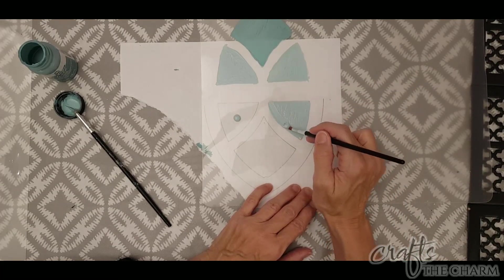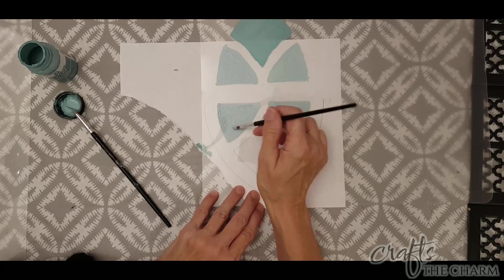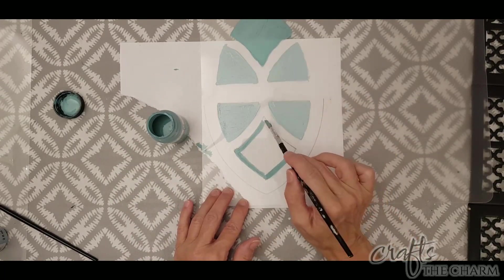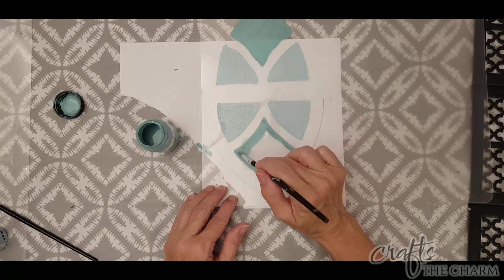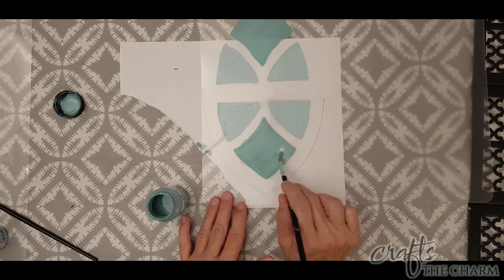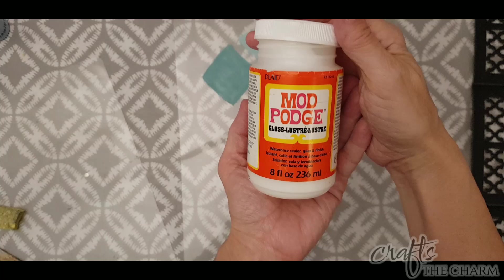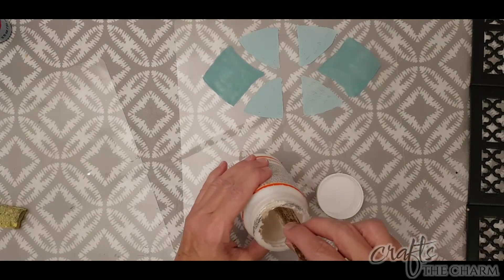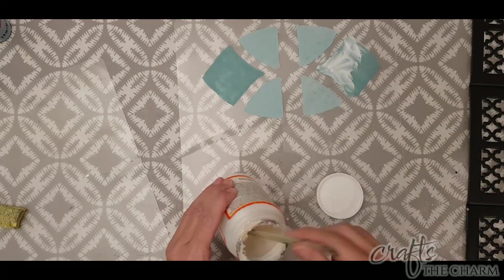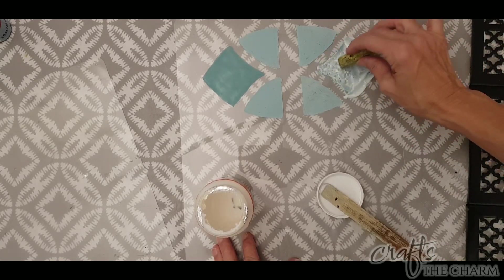Plaid has a product called Gallery Glass, which is for making faux stained glass. I first used it about 25 years ago on a window and it's still there — it's a very good product. Gallery Glass smells a lot like gloss Mod Podge, so I wonder if there are some of the same ingredients. I didn't want to use a new product in this craft, so I'm going to use gloss Mod Podge as a sort of gallery glass to give a little bit of texture to the painted areas.